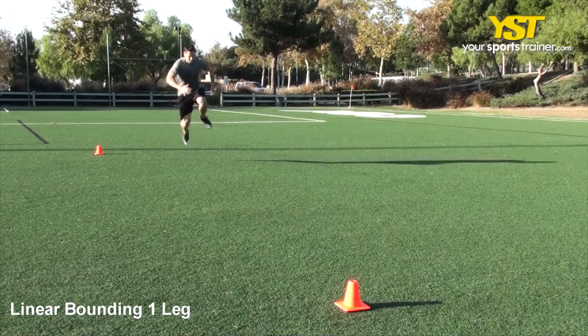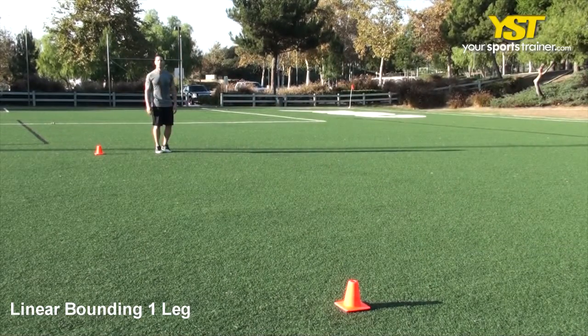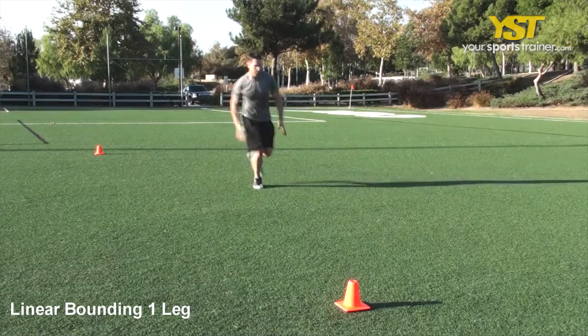Stand up having each of your feet straight forward at roughly shoulder distance away from each other. On one leg, bounce and bound forward landing softly on your same leg. In a controlled manner, replicate the bounding action utilizing the same leg.